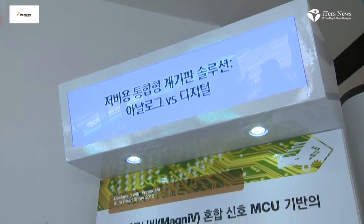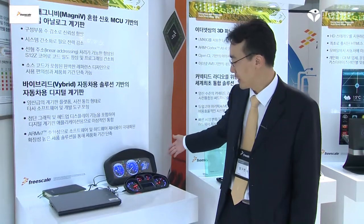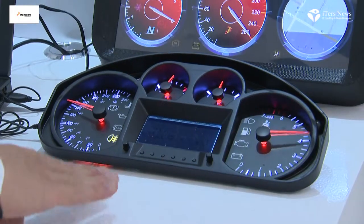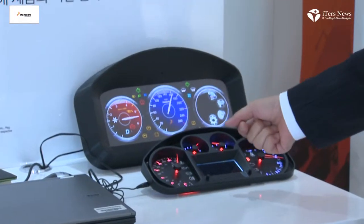This is Freescale's new cluster solution — very low-end, cost-optimized, and performance-optimized — the new bi-breed series. It is a single chip that can handle basic MCU functions, LCD driver, and four stepper motors all in one.